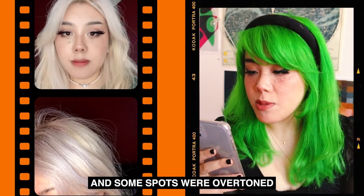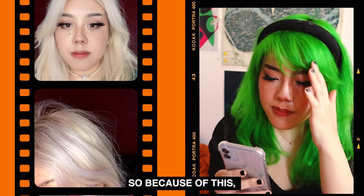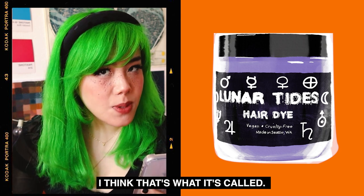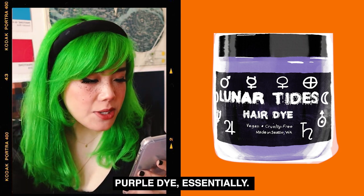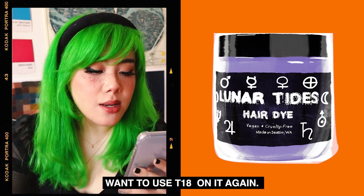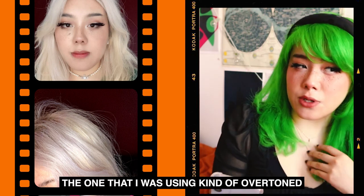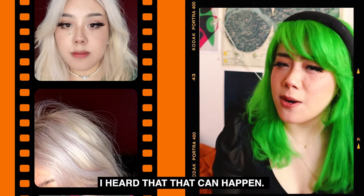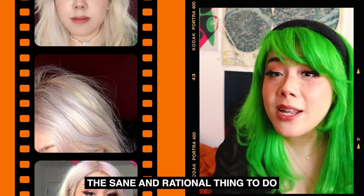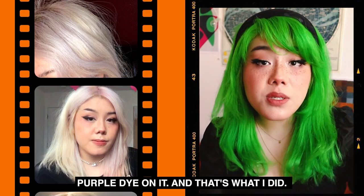It still had yellow tones, and some spots were overtoned while others were undertoned. So because of this, I used Lunar Tides Lunar White — it's basically like diluted purple dye, essentially. It helped tremendously because I didn't want to use T18 on it again. I used purple shampoo for a while, but I found that the one I was using kind of overtoned it — maybe I was using it too soon. So eventually the sane and rational thing to do was to just slap purple dye on it, and that's what I did.